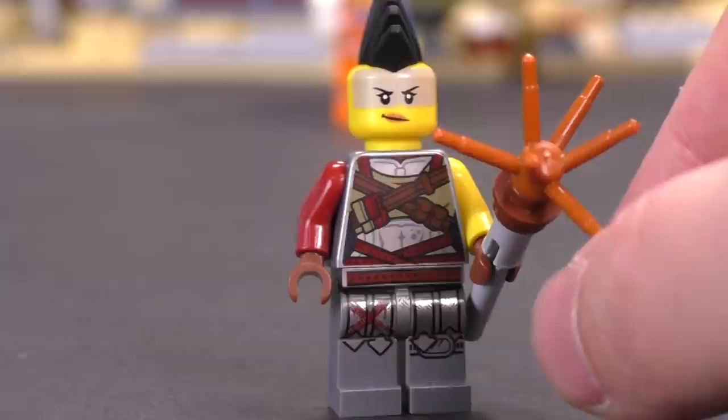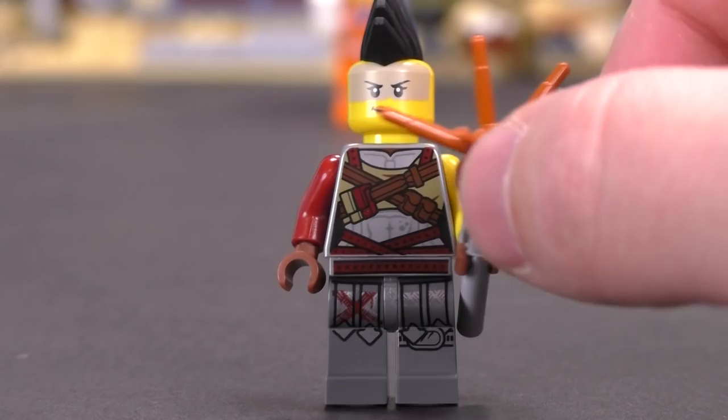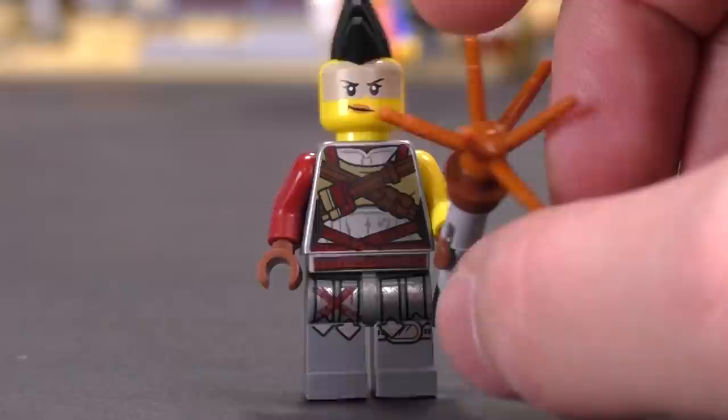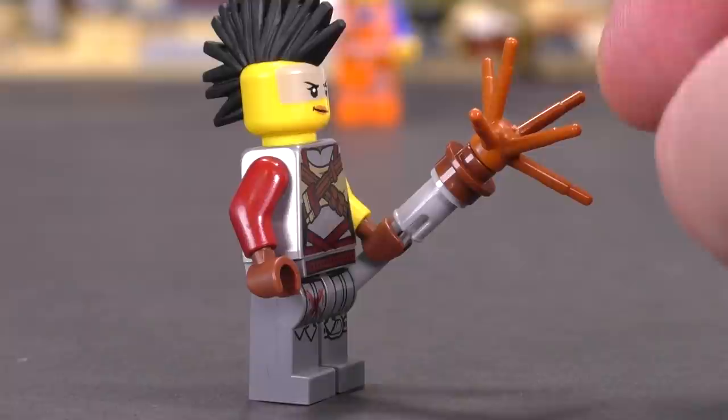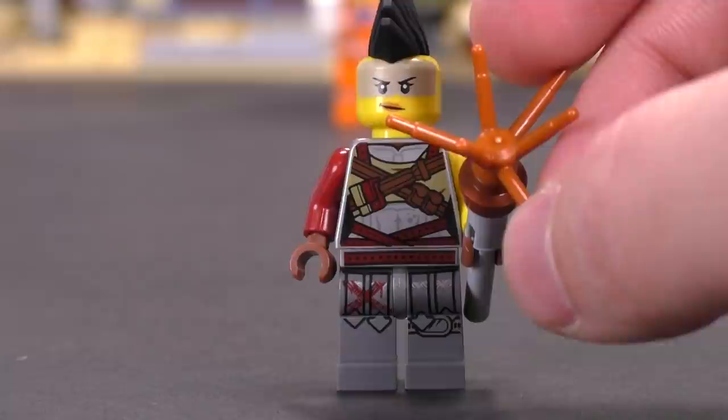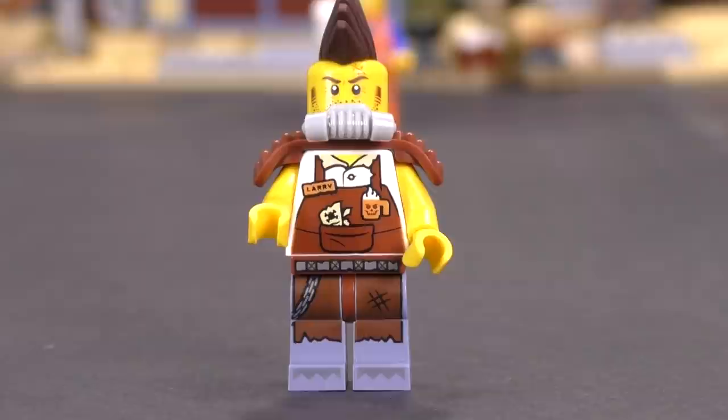This is Mohawk. Her torso and leg printing appear to be exclusive to this character — I checked through all the other LEGO Movie 2 sets in the studio and haven't seen her elsewhere. She's got a spike weapon and I can't tell if that's sparks shooting out or a spike mace, but she's a really fun-looking post-apocalyptic character.